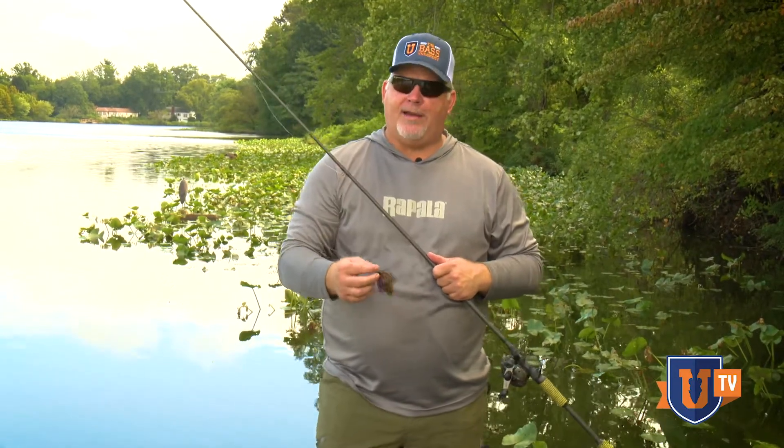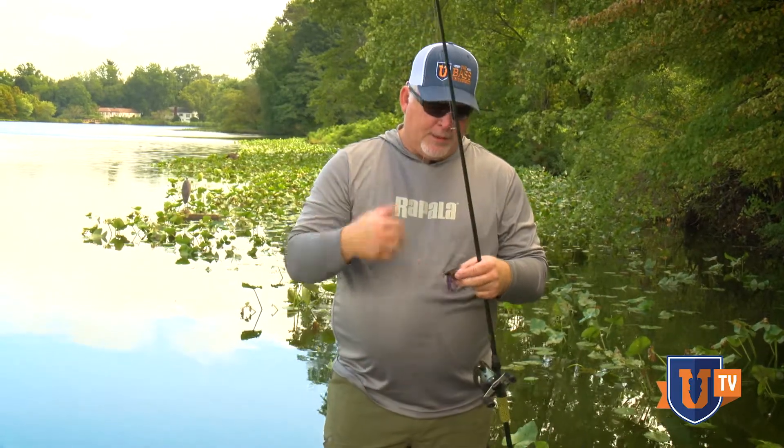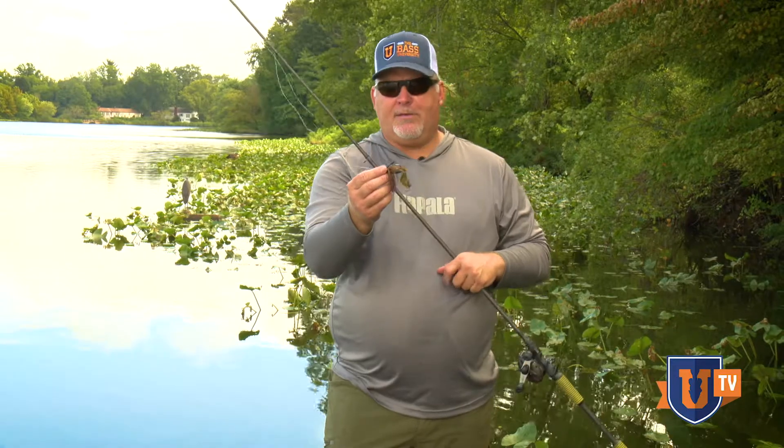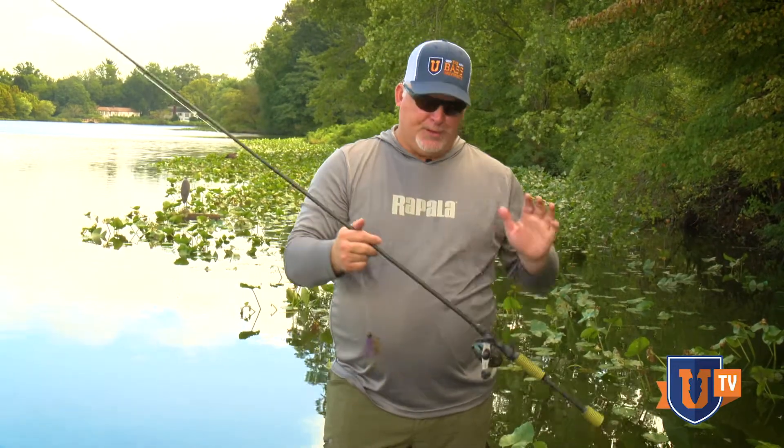They're going to want to use a powerful rod to pitch and flip this, but in my opinion that's a bit of a mistake. A lot of the finesse jigs have a lighter wire hook, and they're designed to have a light wire hook — it's a finesse jig — so I like to use this rod.